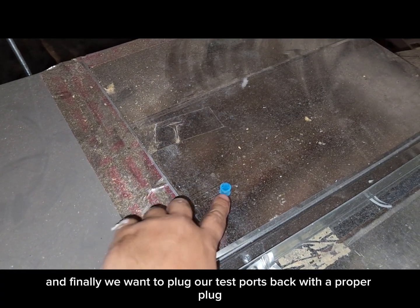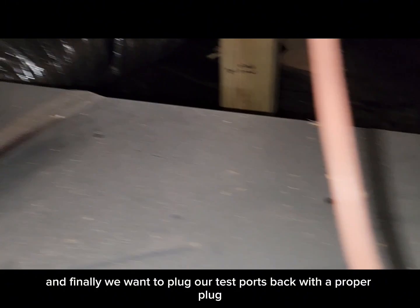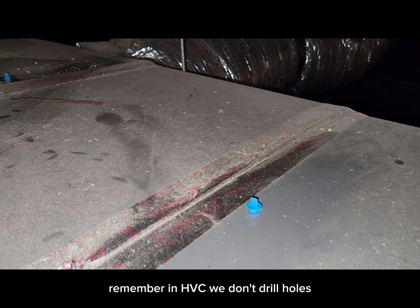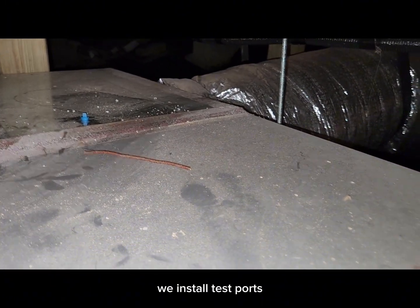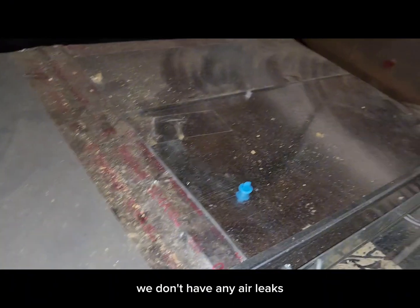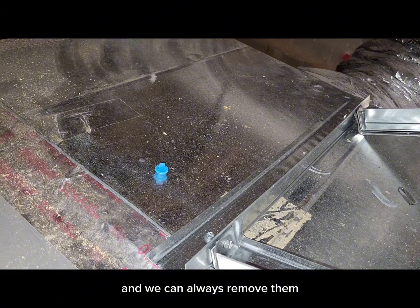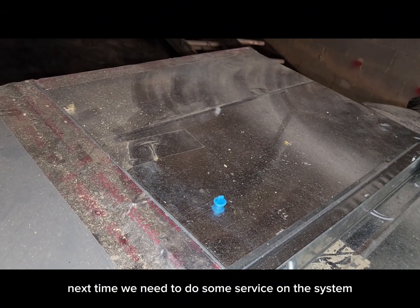Finally, we want to plug our test ports back with a proper plug. Remember in HVAC we don't drill holes — we install test ports — so we want to make sure that these are plugged up so we don't have any air leaks, we don't have any places where critters can get in, and we can always remove them next time we need to do some service on this system.